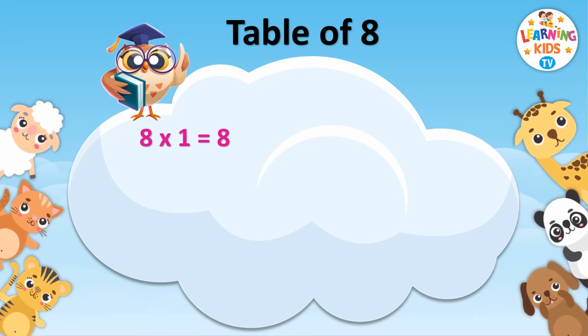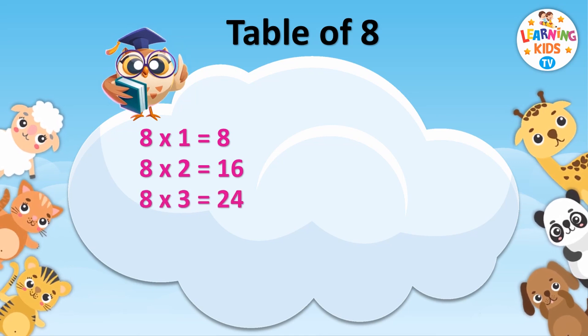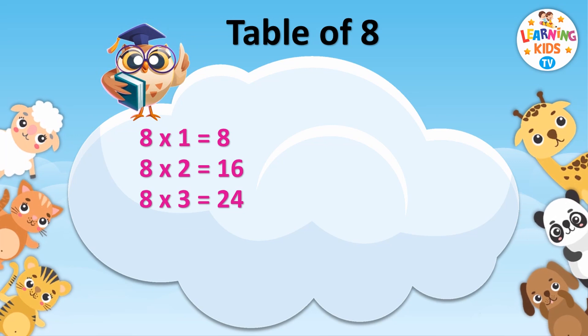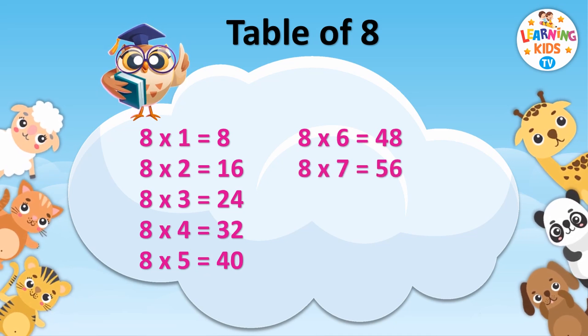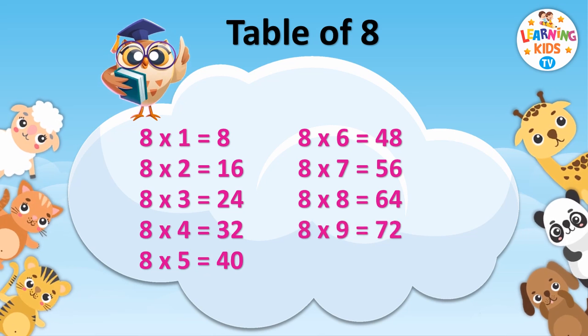8 1s are 8. 8 2s are 16. 8 3s are 24. 8 4s are 32. 8 5s are 40. 8 6s are 48. 8 7s are 56. 8 8s are 64. 8 9s are 72. 8 10s are 80.